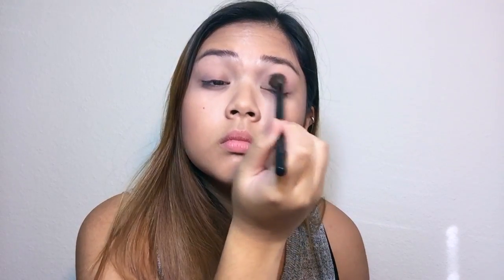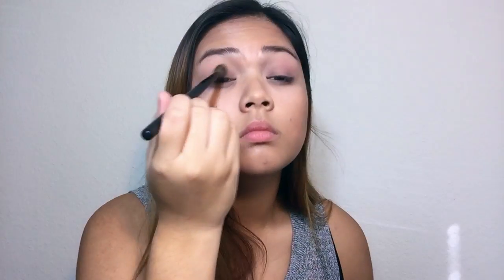I'm using the Makeup Made Simple Palette by Sephora and I mixed number 21 and 22 as the transition. And then after that, I took number 13 and went over it.